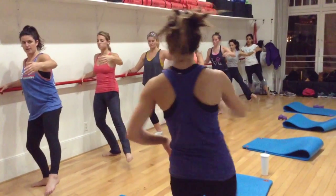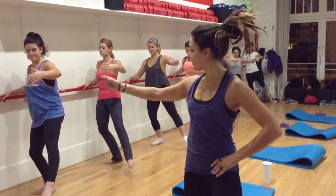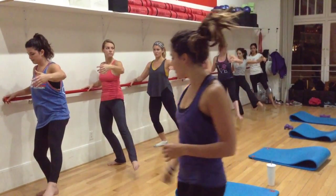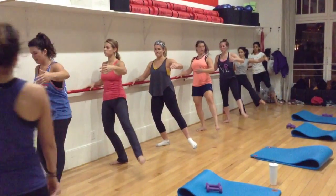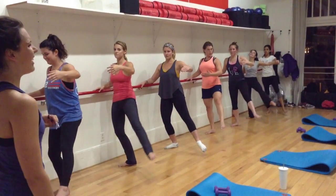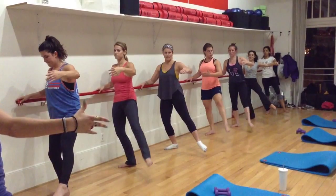Turn your left leg up. Lift, lift. Belly button nice and tight. Lift — just for eight, seven. Are you still breathing? Three, four, three, two — hold that leg out.